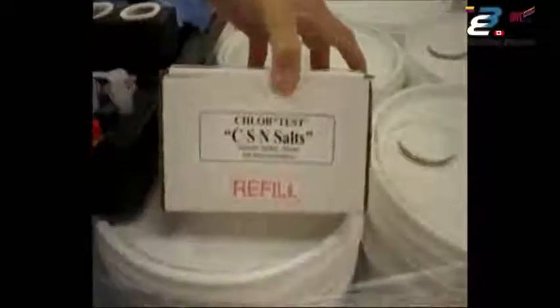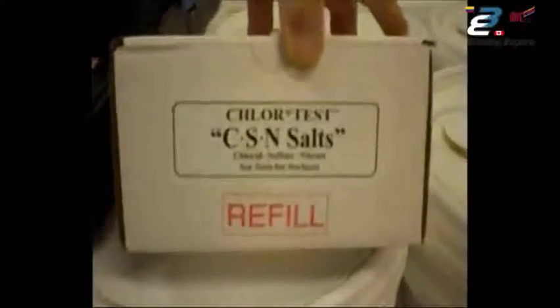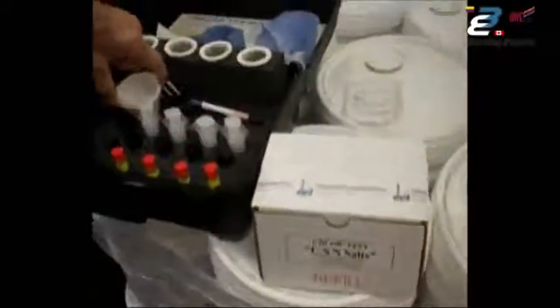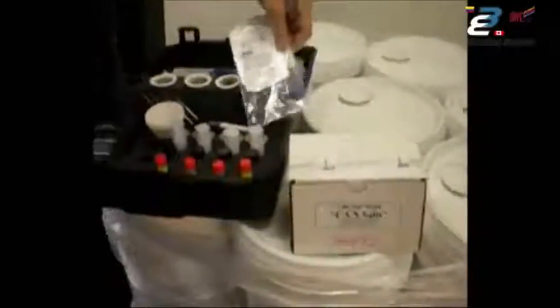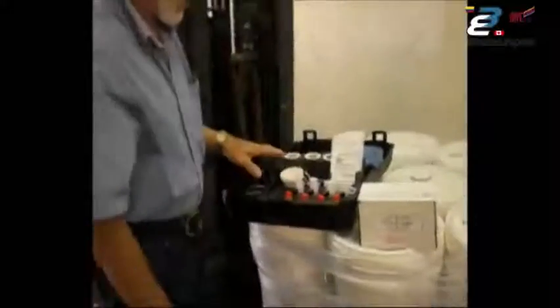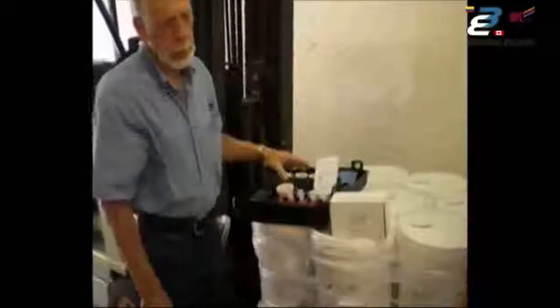That's how simple and easy it is to do the test — all you have to do now is record the results. Once you've used everything in the test kit, we provide a refill kit — the CSN Salts refill — which includes everything in the case other than the meter itself: 5 adhesive sleeves, 5 titration tubes, 5 funnels, a new snapper, filters, extract, reagent, and nitrate test strips — basically 5 of everything to refill the kit. It's also available in a bulk pack refill of 50 of each component, with a cost savings of about 10% for larger jobs.